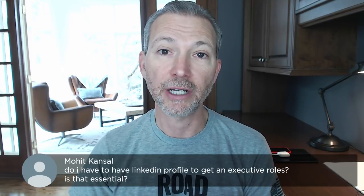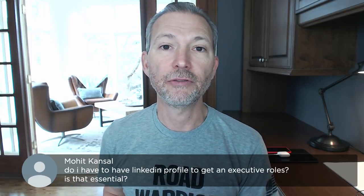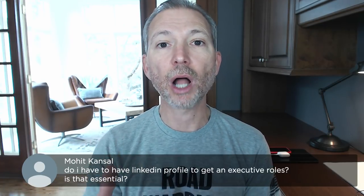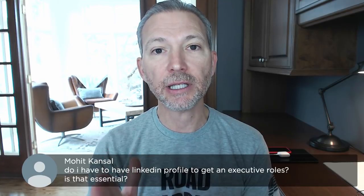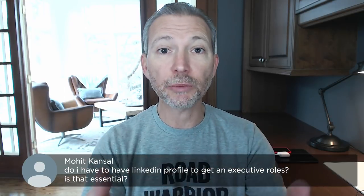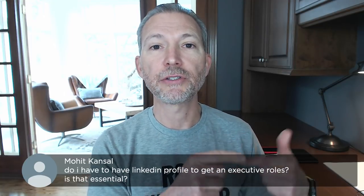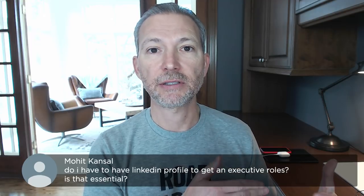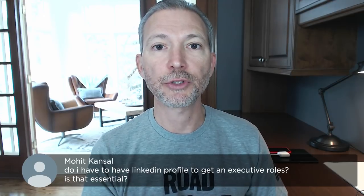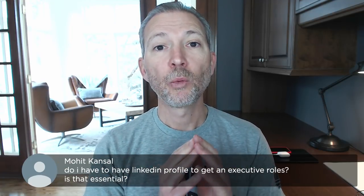It's a good idea to nurture the relationships you have with people online. I even have a video called 'Business Networking: How to Build Professional Relationships,' which gives you all my mechanics of how I keep my network fresh and engaged with people I do know, and reach outs to people I don't. And the more that you do that, the more that it manifests itself.